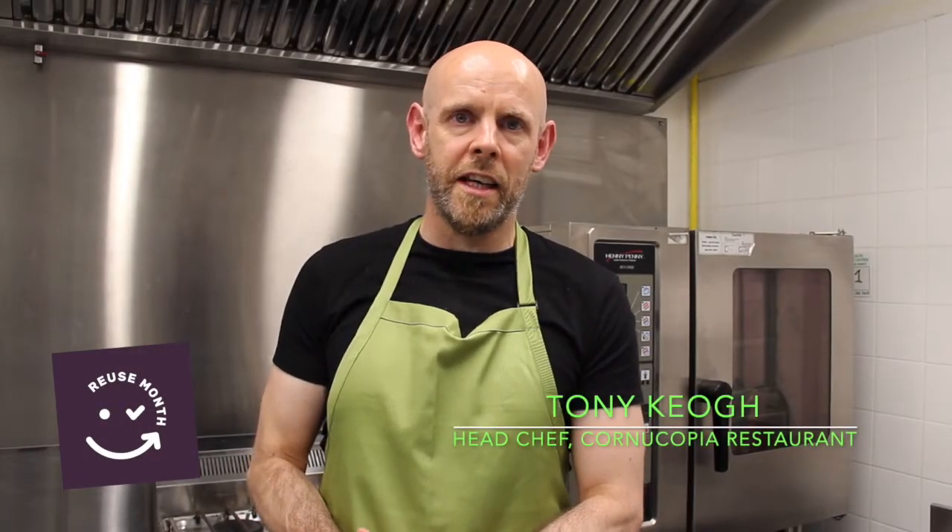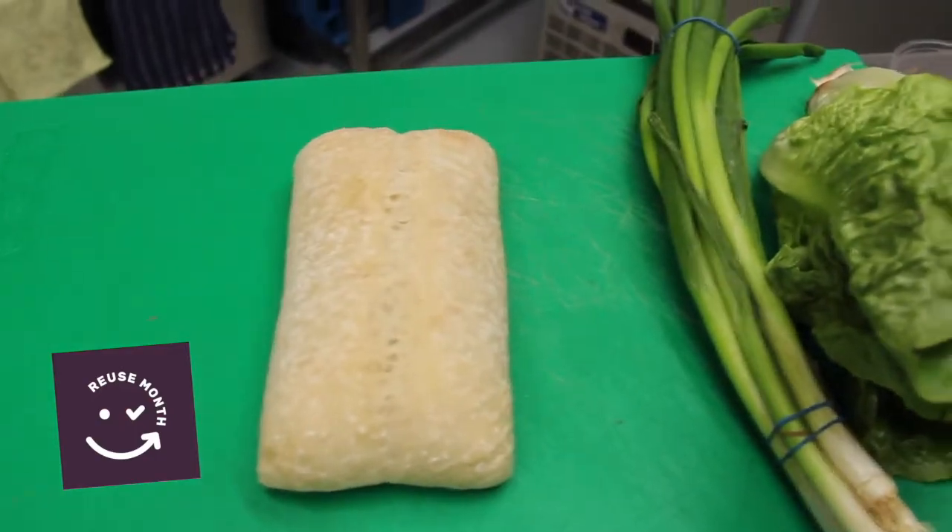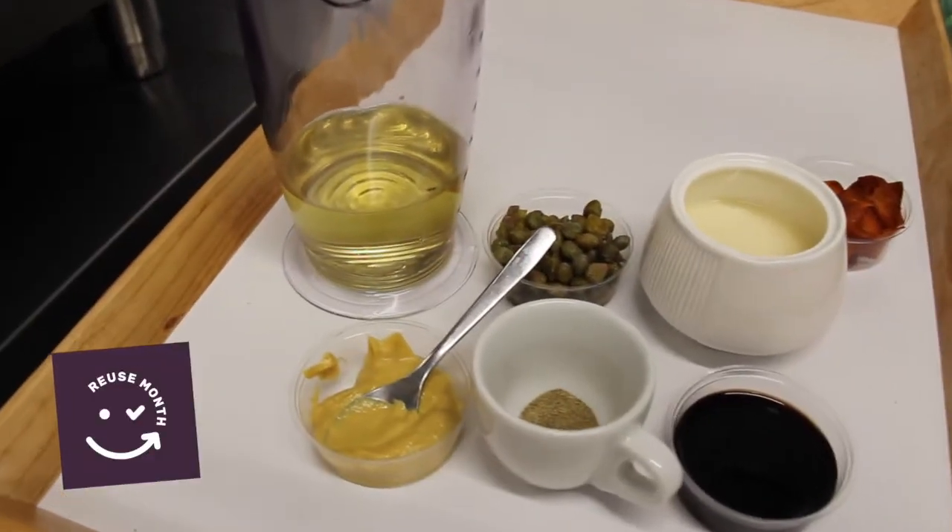Hi, my name is Tony Keogh. I'm from Cornucopia Restaurant and I am here today as part of Reuse Month to show you guys how you can use some common leftover ingredients in your kitchen. I'm vegan myself so these will be vegan recipes, but they can be adapted of course if you want to add anything else to them, and I will give suggestions as I go. One recipe is going to be a Caesar salad, made from leftover bread, leftover lettuce and scallions, and some condiments you might have in your fridge lying about.